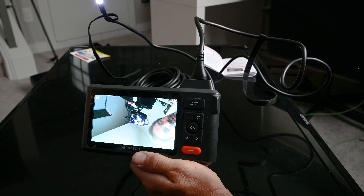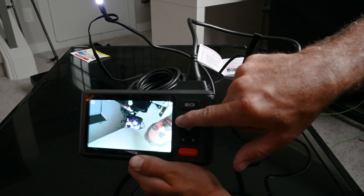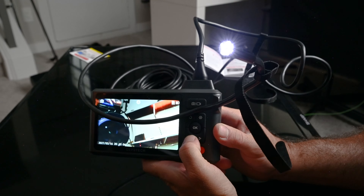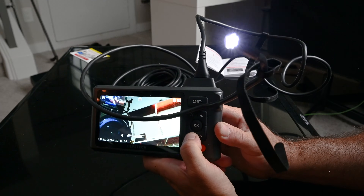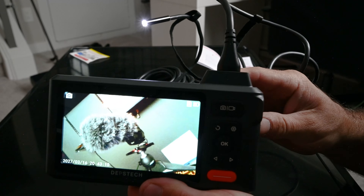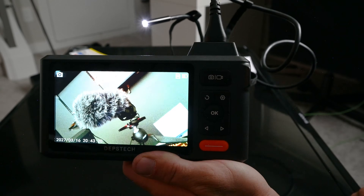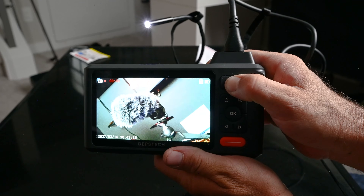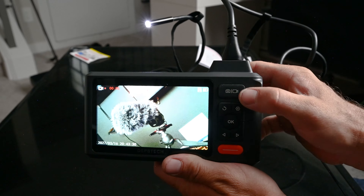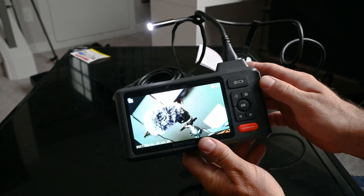Let's look at some of the buttons. There's an arrow for rotating the view — there are two cameras on this, so you can switch the angle. These arrow buttons will decrease and increase the light from the endoscope camera. We're now in camera mode. To take a picture, hit the top button once. To switch to video, hold down the top button and it starts recording. Tap it once to stop.